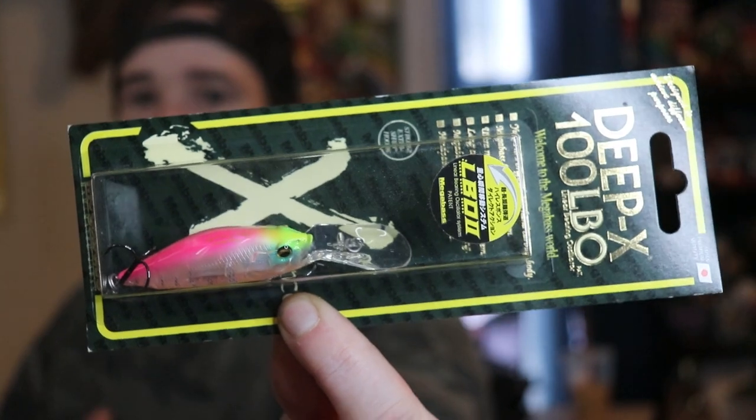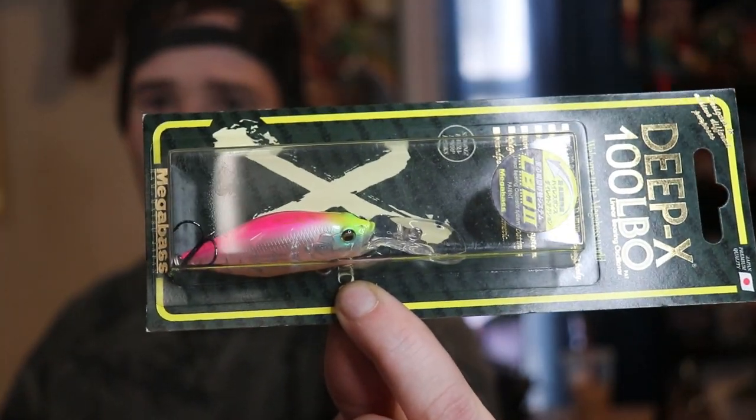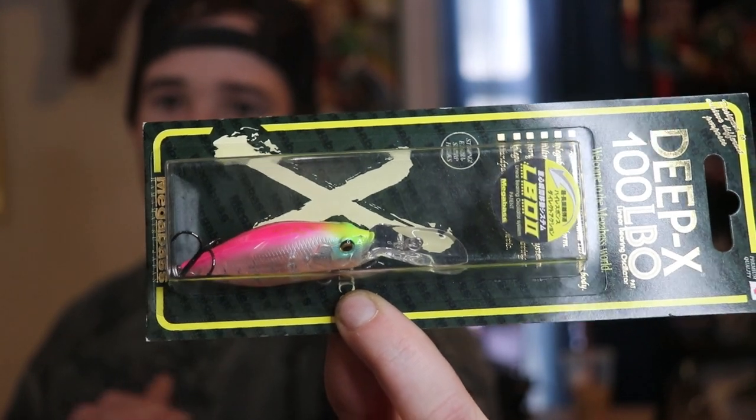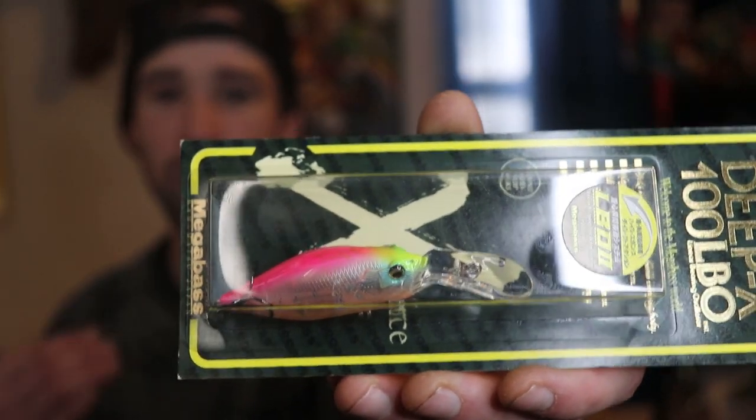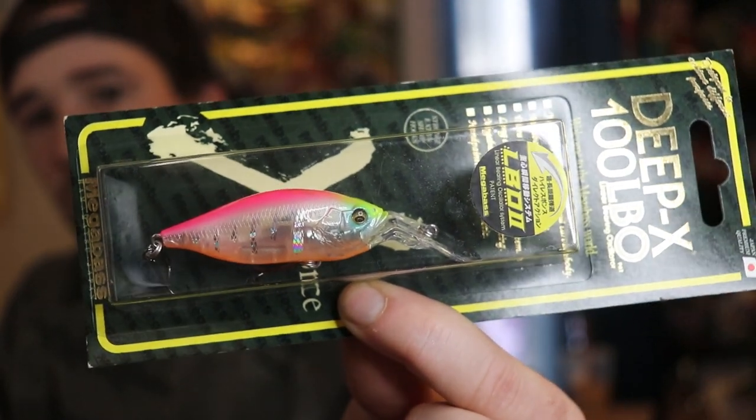This is a Megabass Deep X 100 LBO — it's basically a crankbait that dives to about seven feet. This bait weighs three-eighths of an ounce, so you can really get away with throwing this on a medium or medium-heavy rod. This color is called GP Sunset Teaser.